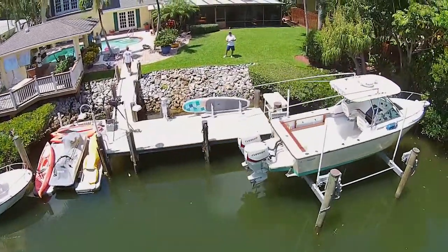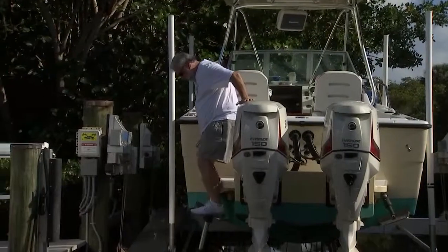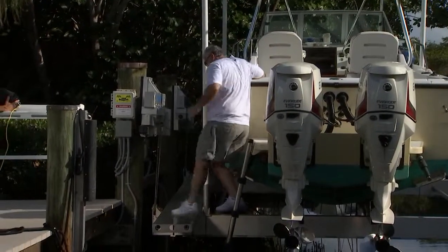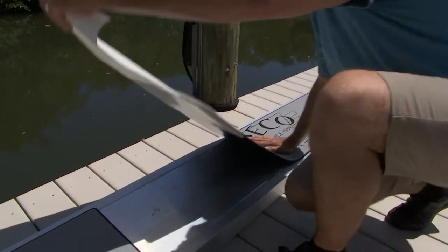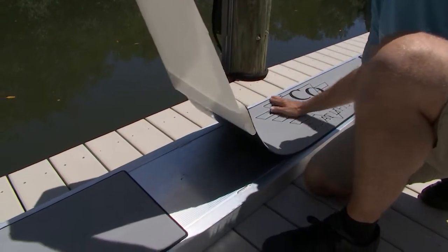Then we're going to be back on the boat lift that we installed at my house from Deco Boat Lift. I have an aluminum walkway that I use to get on and off the boat, and we're going to show you how to add some traction — some non-skid — to an aluminum walkway.